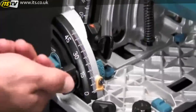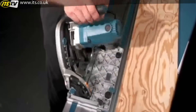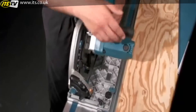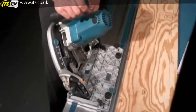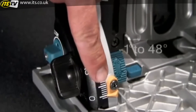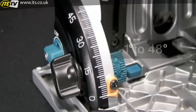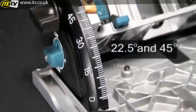The saw features a precision cutting system which includes dual bevel supports to keep the saw square to the material, and is engineered to keep the line of cut in exact position regardless of the angle of the bevel. The precision cutting system ensures precise cuts and saves setup time. The SP6000K has a bevel cutting capacity of negative 1 to 48 degrees, with positive stops at 22.5 and 45 degrees.